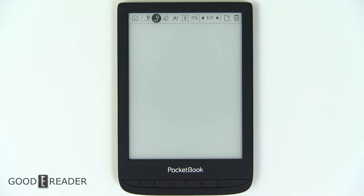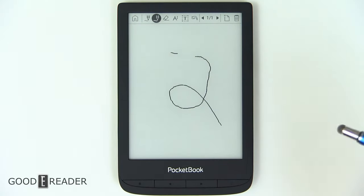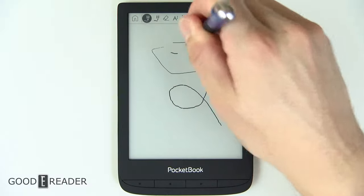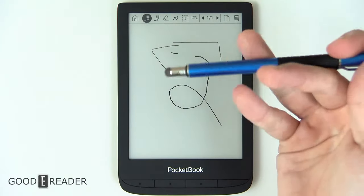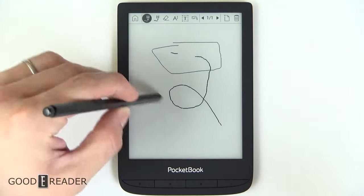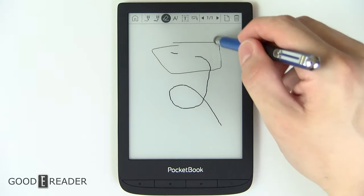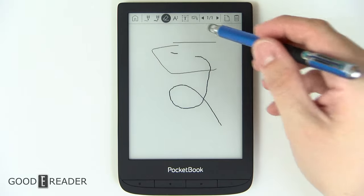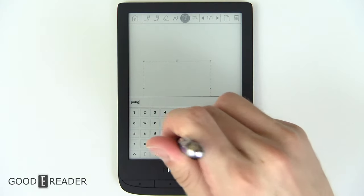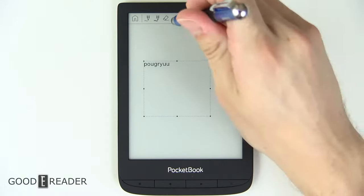The scribble application is a blank canvas where you can take notes. Because it doesn't have pressure sensitivity, you have to rely on thin or thick line settings. This is just a capacitive stylus — you cannot use a Wacom note-taking pen on this. You do get some options: erase, and text — you can box a certain amount of text, write anything you want, press OK and it saves right there.